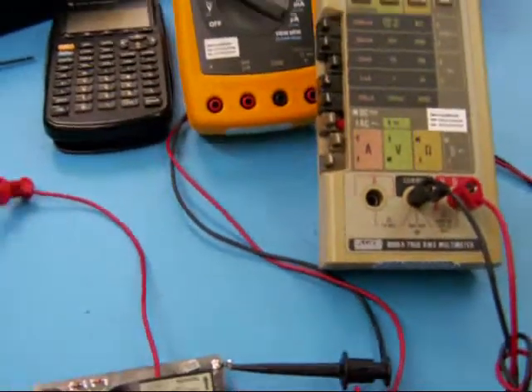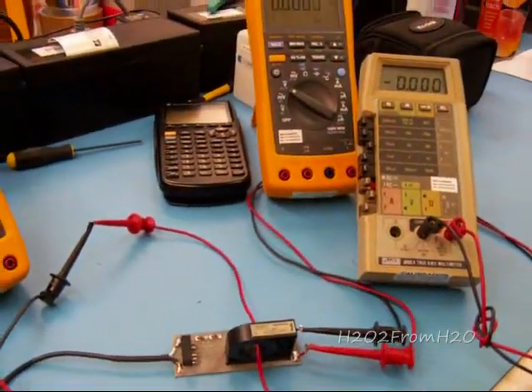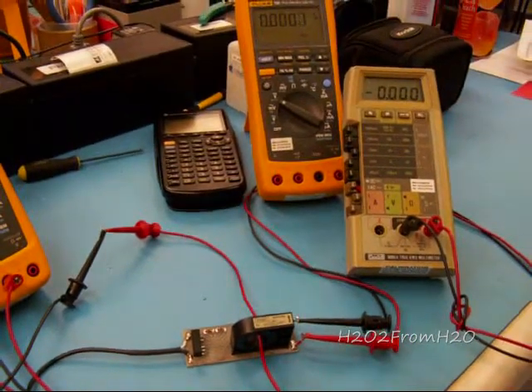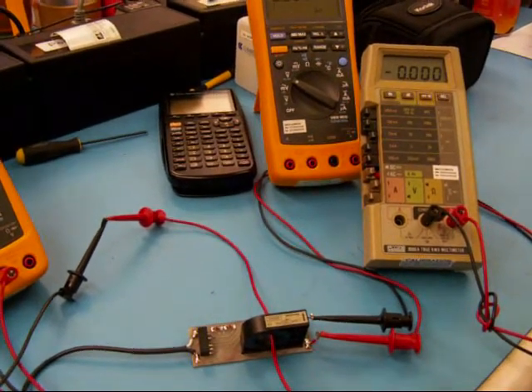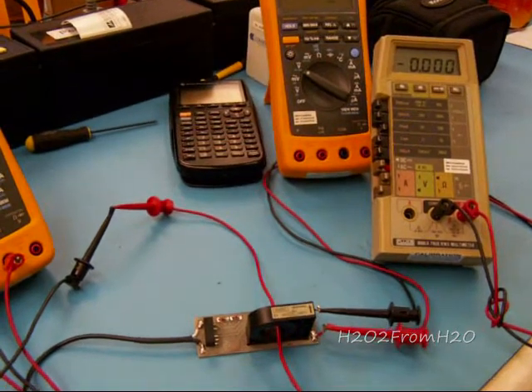So I wouldn't worry about your clip-ons at all — it's a good product. My next portion of this video is going to be in the vehicle, powering it off my battery, and showing how it compares to my poor man shunt.